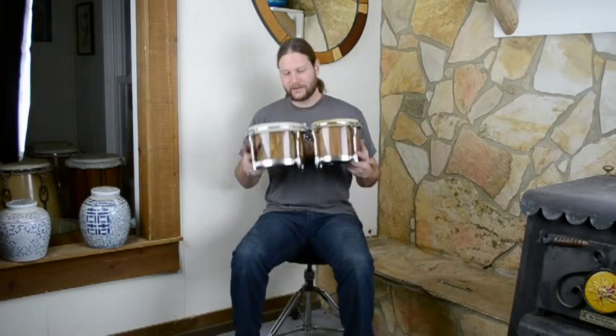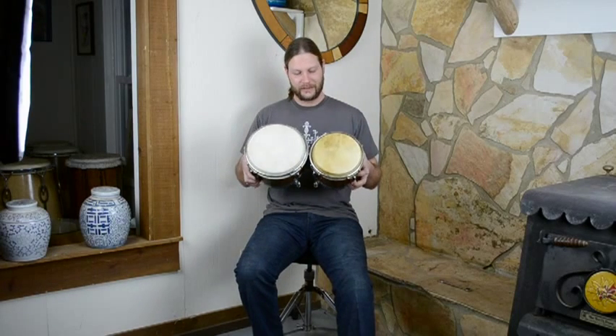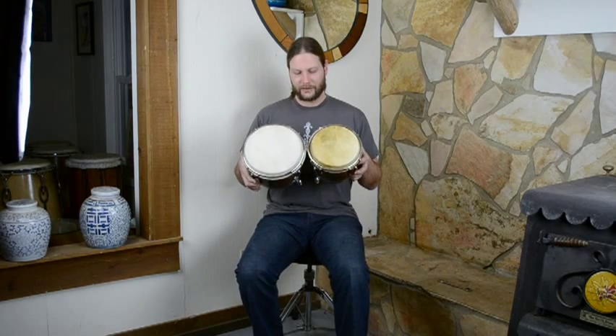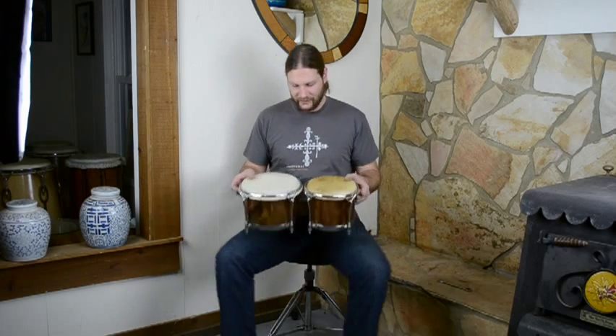All these different woods coming out. These feature stainless steel hardware, every last piece. There are a lot of skin choices available. These two happen to be mule skin — mula on the macho, and American white steer, extra thick on the hembra here for a nice deep sound.